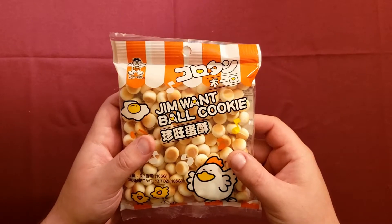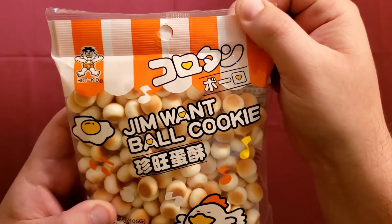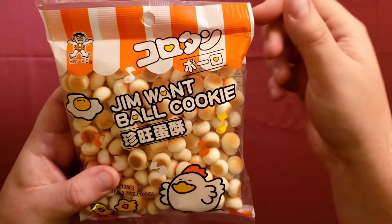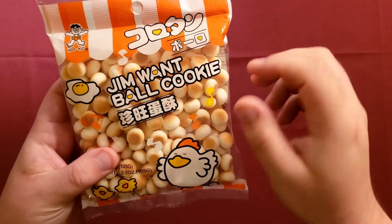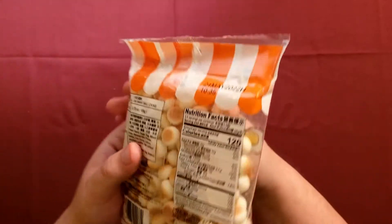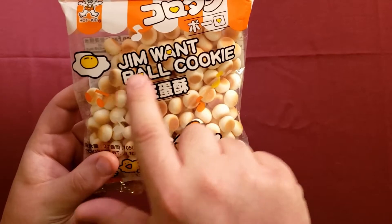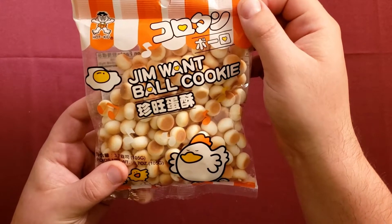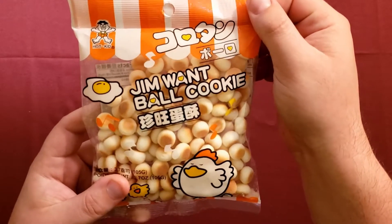Looking over the packaging of a lot of the snacks, this one is probably my favorite — there's a lot going on here. I'll try my best to show it off. This snack is called Jim Want Ball Cookie. The lettering appears to be Chinese or Japanese, and on the very back it says product of Taiwan. There's usually some kind of strange translation in English and it usually comes out sounding like 'Jim Want Ball Cookie' — imagine going into a shop and asking for these by name.